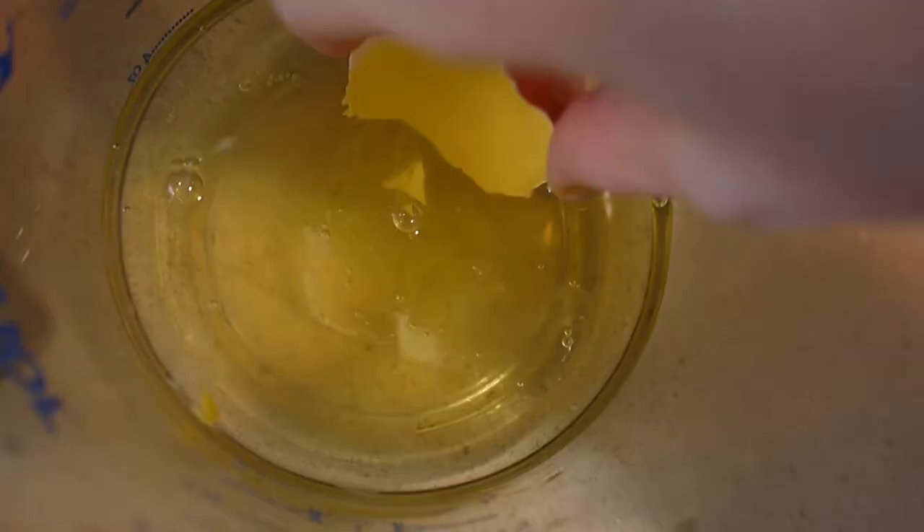Pro tip: if you're cracking eggs and you get some of the shell in there, rather than trying to grab it, it's way easier if you actually use the egg to scoop it out.